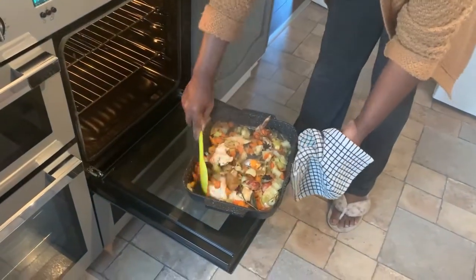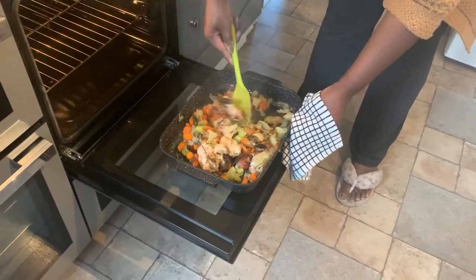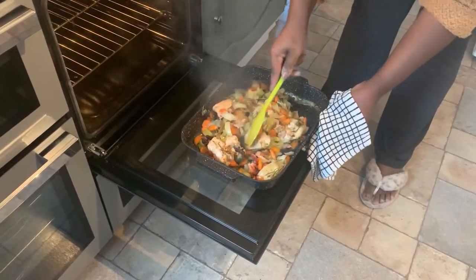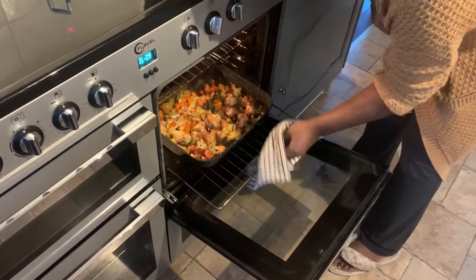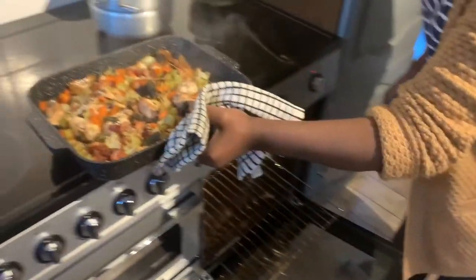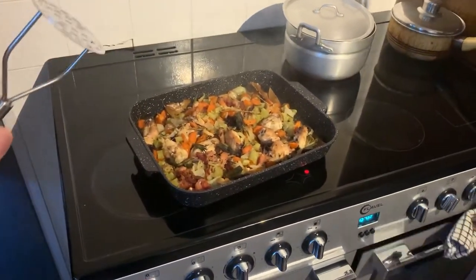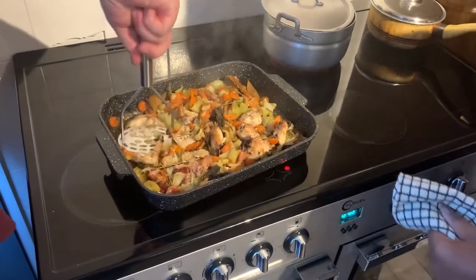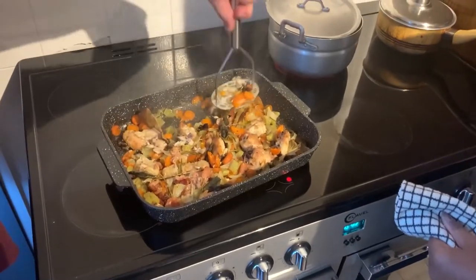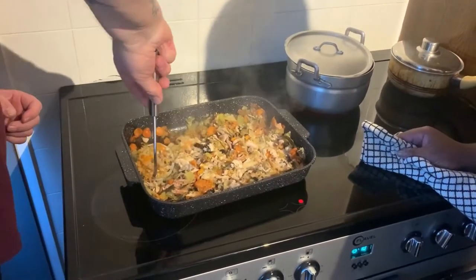Take that, give it a stir - that's looking good, yes, definitely. Take it out and have the masher at the ready to give it a good mashing. Squash it.